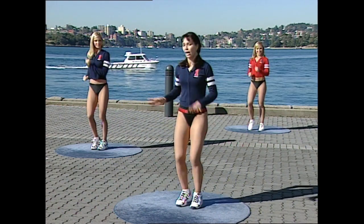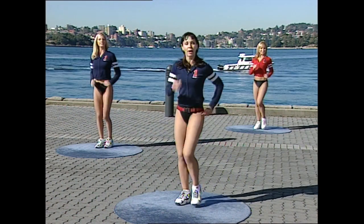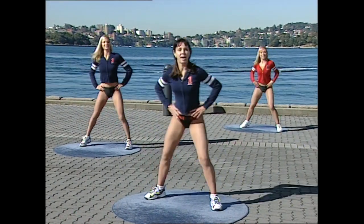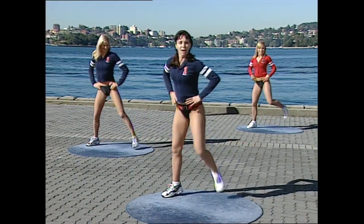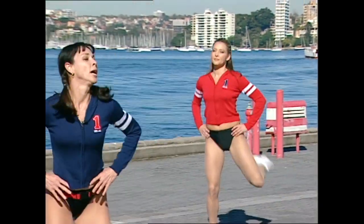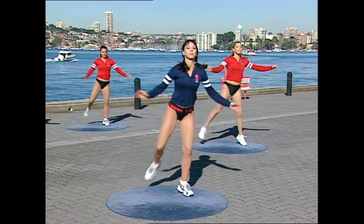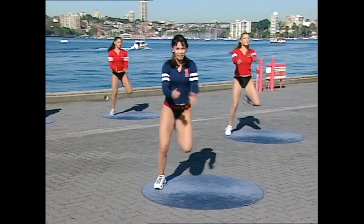We'll do six singles and a double curl. We'll go from right to left and practice that little combo. Relax the arms everybody, pushing through. Six single curls first — this is one, two, three, four, five, six. Double on this side. And six, five, four, three, two, one — double. Add the claps. One, two, three, four, five, six — double hold. Do it again for six, five, four, three, two — double hold. Do it again.